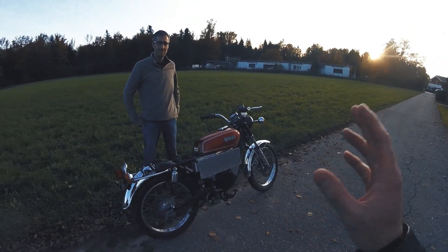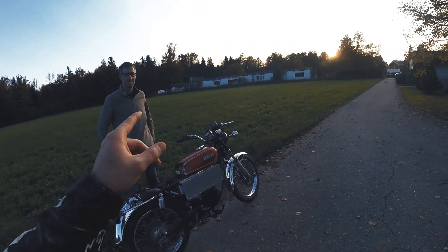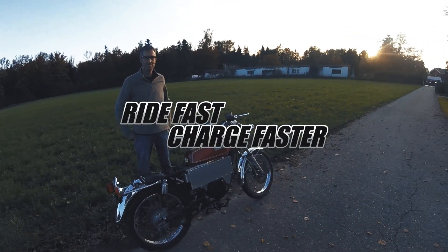Believe it or not, it's pretty fun to ride — I never expected that. Thank you for watching. Ride fast, charge faster, like always.